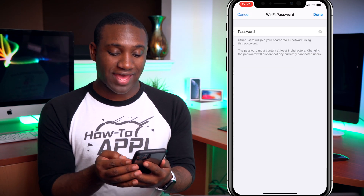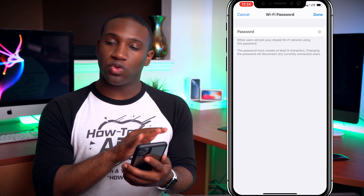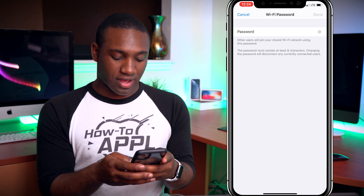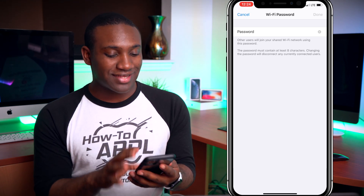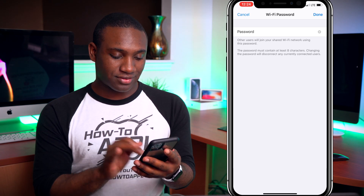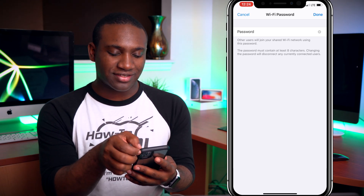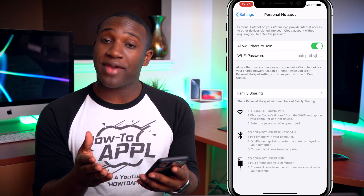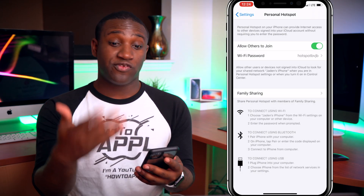Right there you'll see where it says Wi-Fi Password. You're going to click on that and you can change this to whatever you want. So I can put something like 'hotspot easy access' — I think it has to be at least eight characters, as it says.